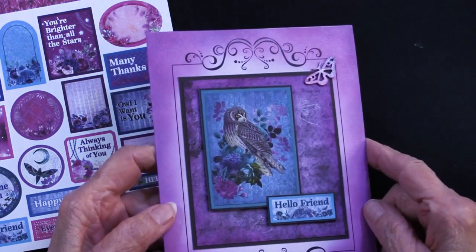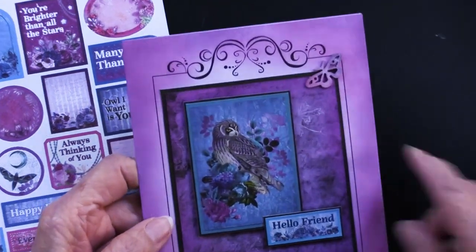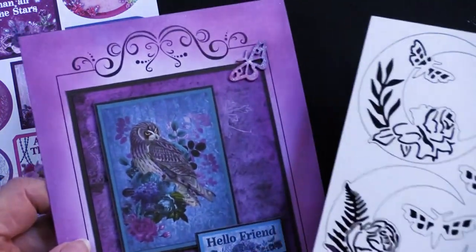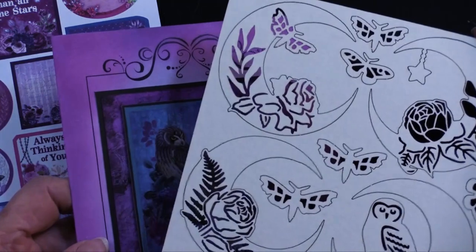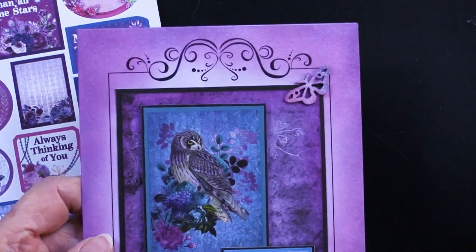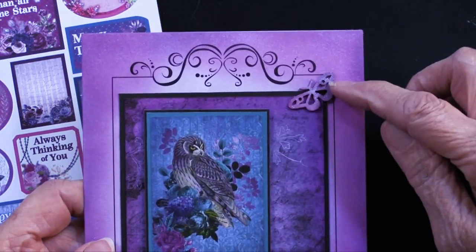This moth right here is from the chipboard. Let me bring the chipboard in — there are one, two, three, four, five, six moths as well as those beautiful moons. She did some inking on that also.